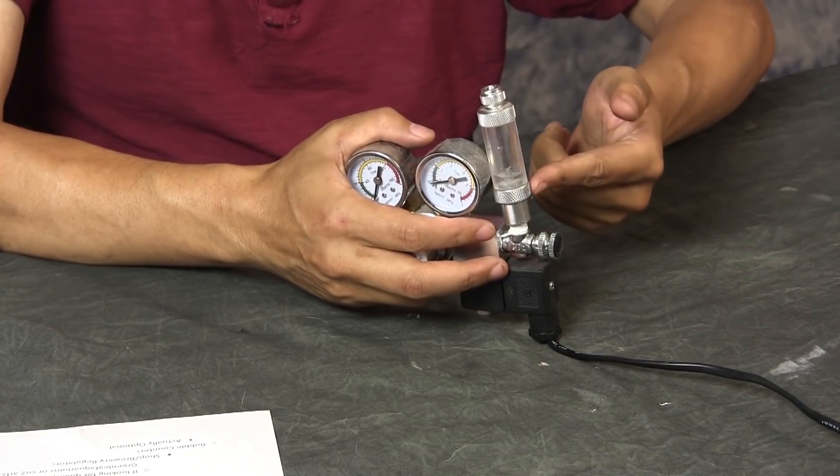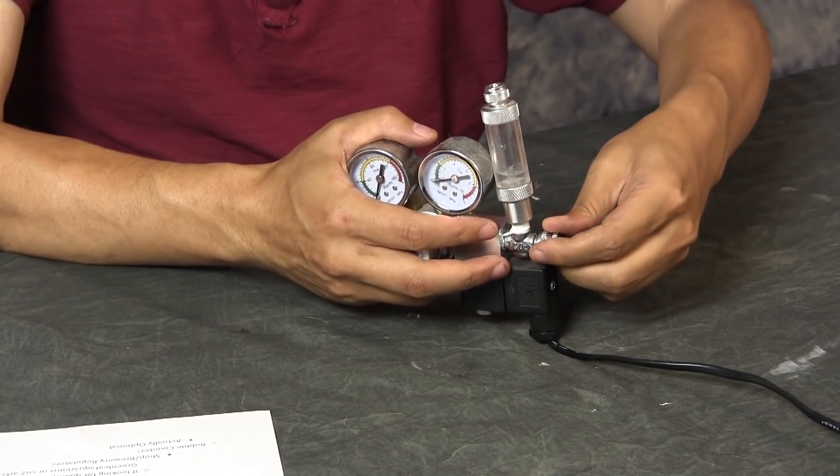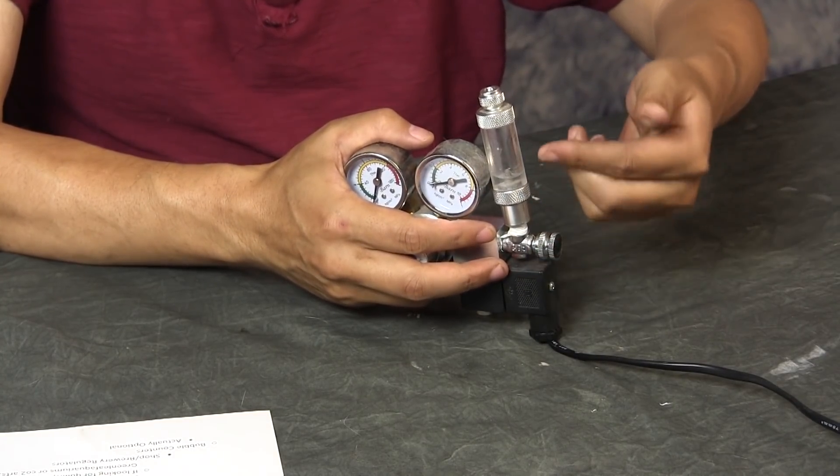You fill it up with water, then adjust your needle valve and dial in how many bubbles per second are coming out.